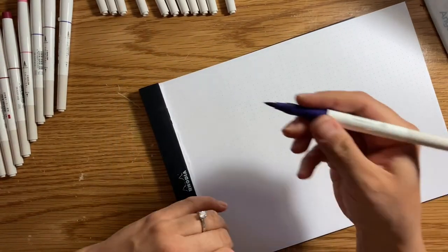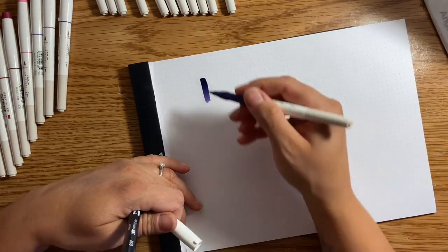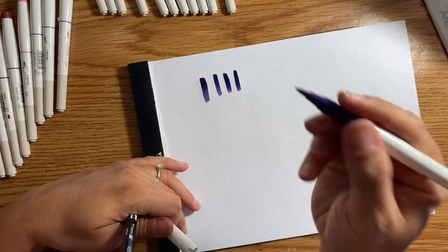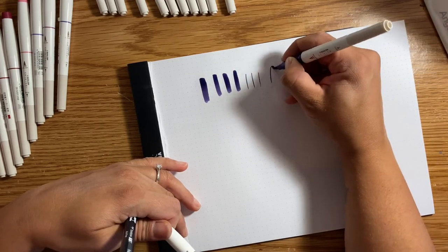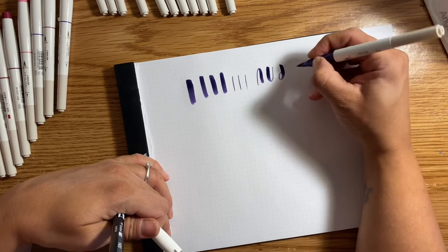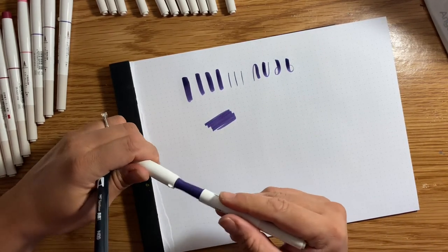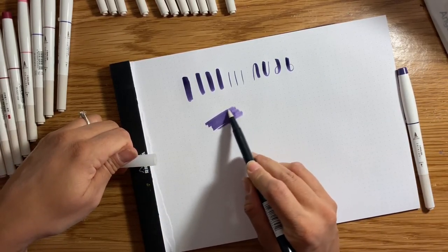I'm going to show you the nib size first. This is me pressing down as hard as I can — of course it's not even because I lift it up at the end. You can get fairly thick down strokes, but it's not a really big brush pen, and your up strokes are very, very fine. If I do the basic brush strokes, you can get a really nice difference. If I try to blend some of this color out — mind you, this isn't the best paper for that...